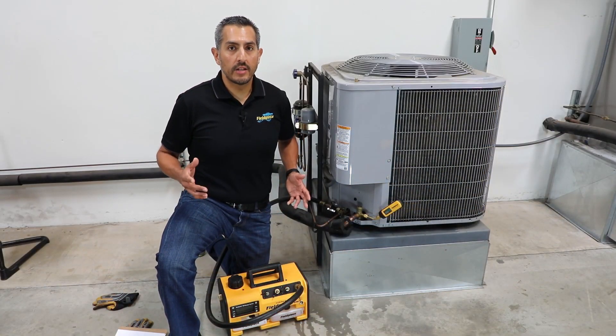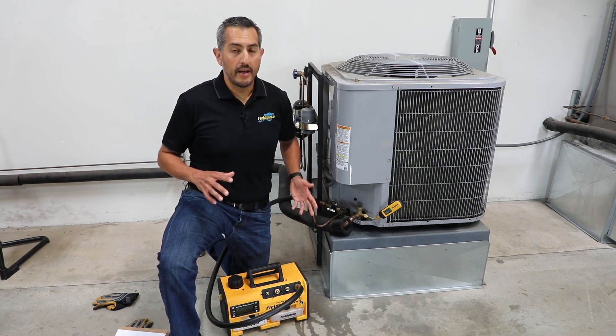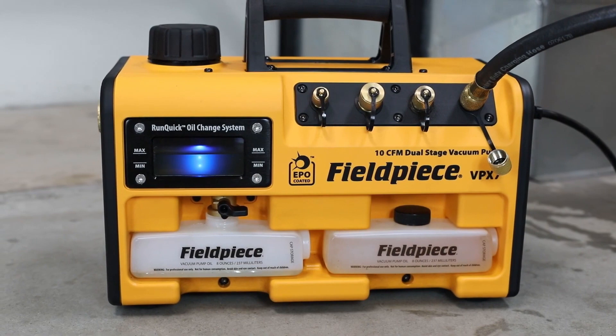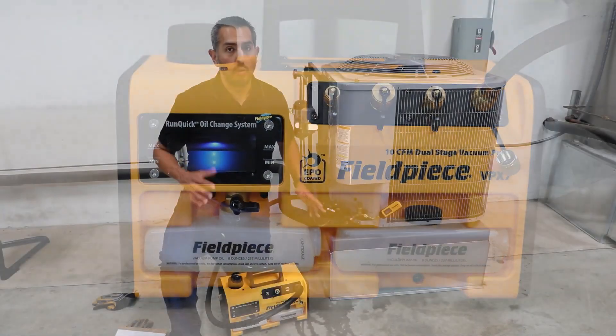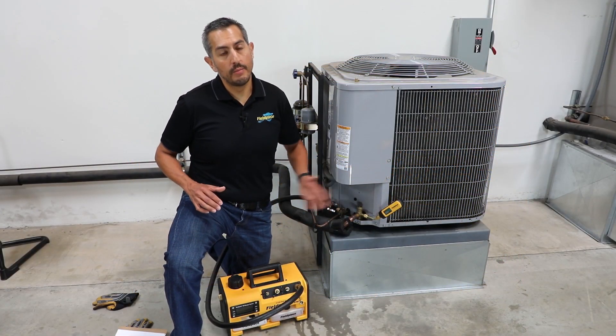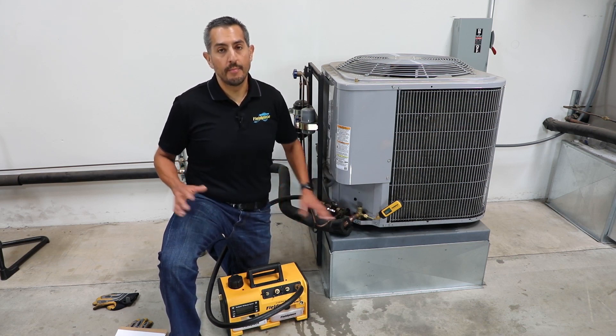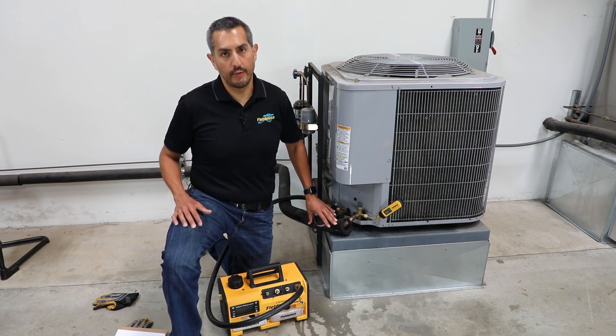Before every new install or repair job is complete, an HVACR professional should use a vacuum pump to perform a system evacuation — in other words, pull a vacuum on the system to remove all moisture and non-condensibles from the line set before charging it back up with refrigerant.